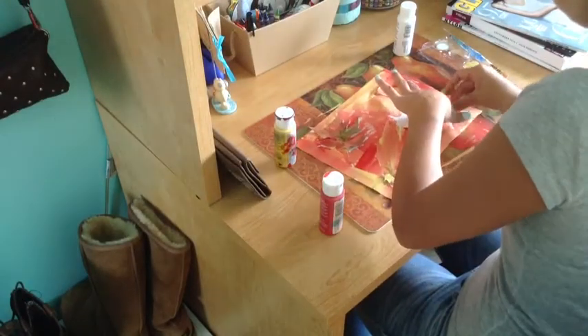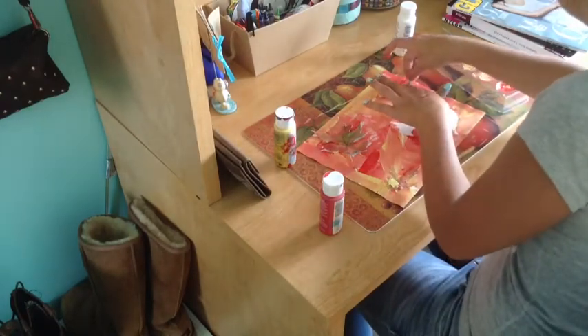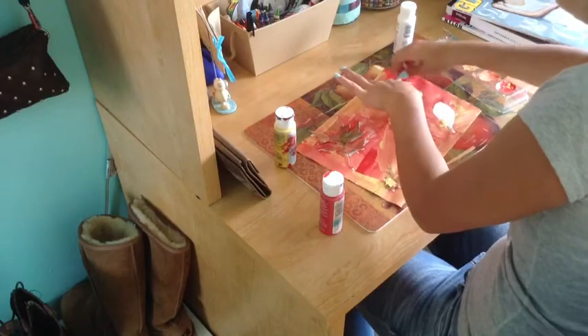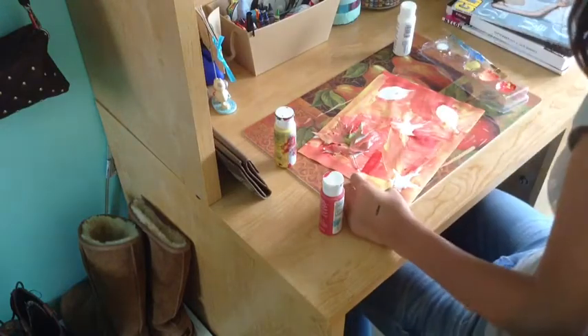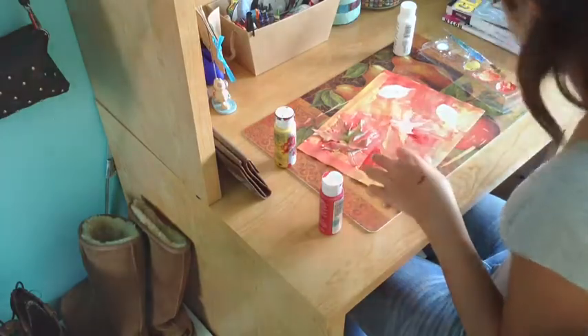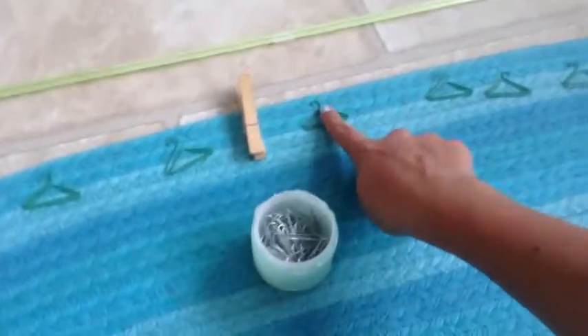Once you're done painting your whole paper, remove the leaves. I put tape on mine so they would stay, so just remove the tape carefully so you don't rip the paper, and if you do you can put some tacky glue or clear glue on it so it dries to a smooth finish. I doubled up on one leaf — you can see I moved it — and it turned out really cool.